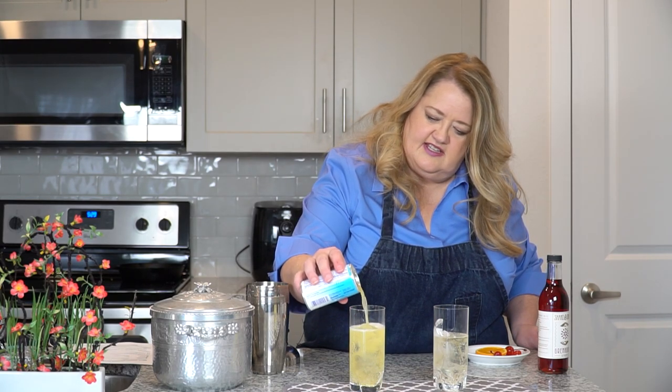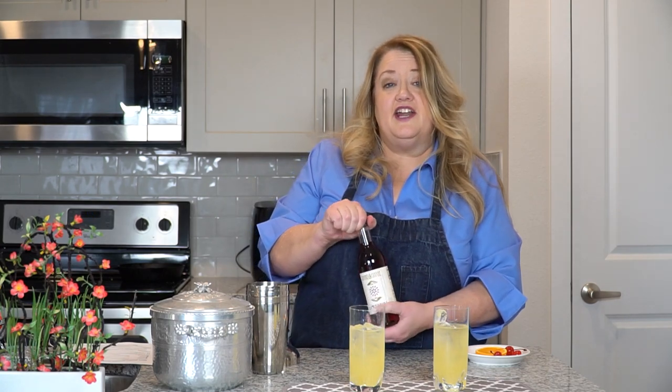Next, add about an ounce of pineapple juice to each glass. And finally, we're going to add our grenadine. We're going to pour this over the back of a spoon so it has a beautiful color.